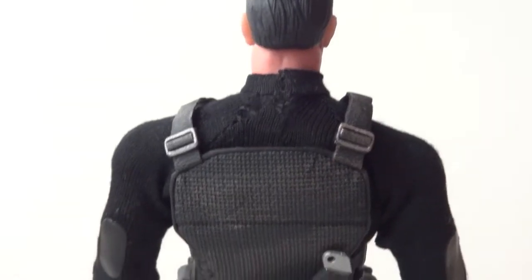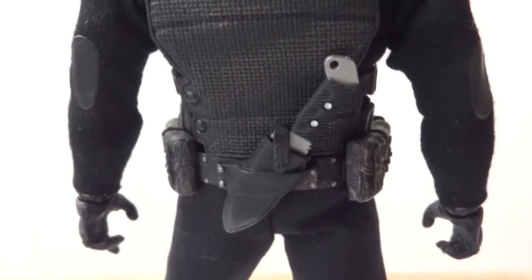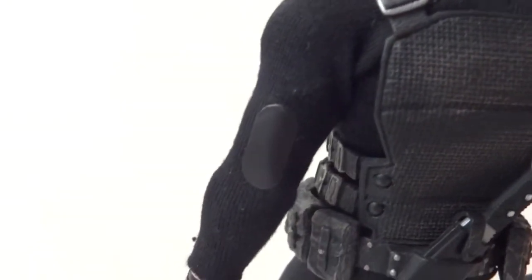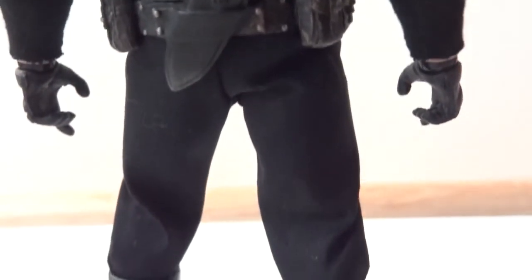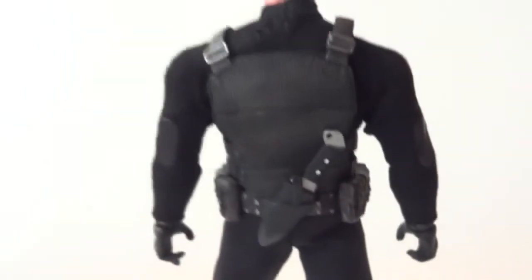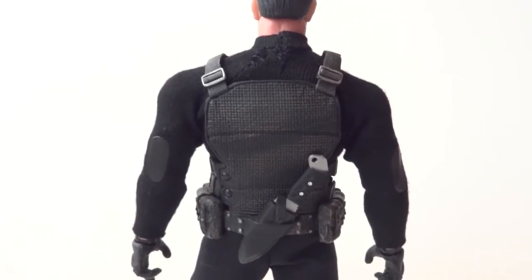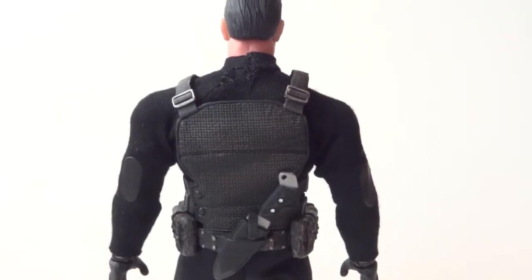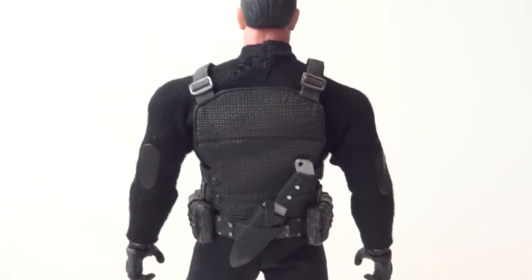Here's a good look at the backside of the vest and the rest of the body. He also comes with a removable knife, which I forgot to mention earlier, and he has elbow pads on his shirt. Really cool looking figure. Another thing I'm not too fond of is how wide the shoulders are — a character like this should be big and buff, but the shoulders seem a bit too wide.